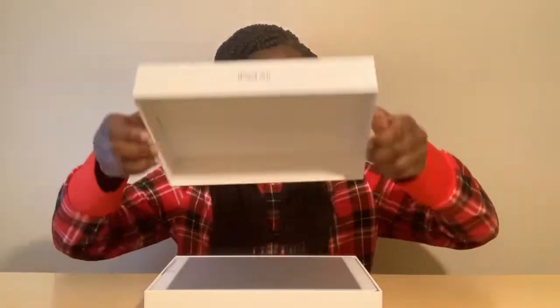The struggle is real, hold up. Got it open finally. So this is how it looks. Let's take this out.